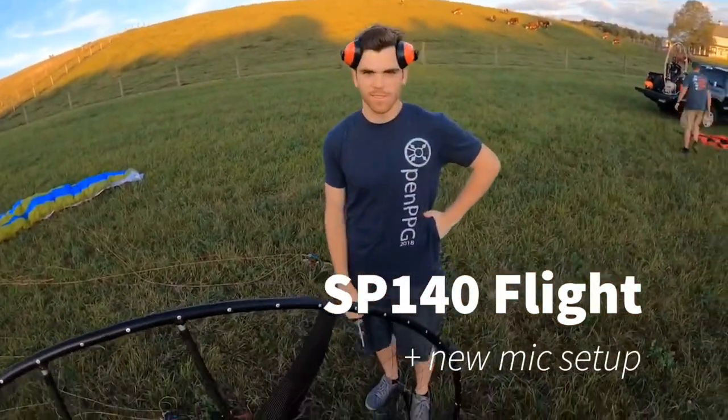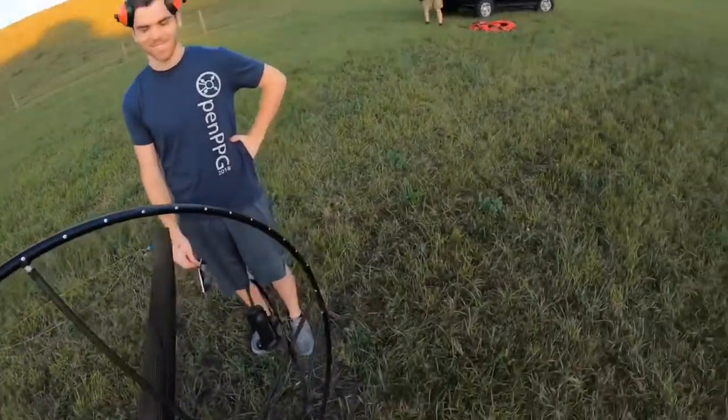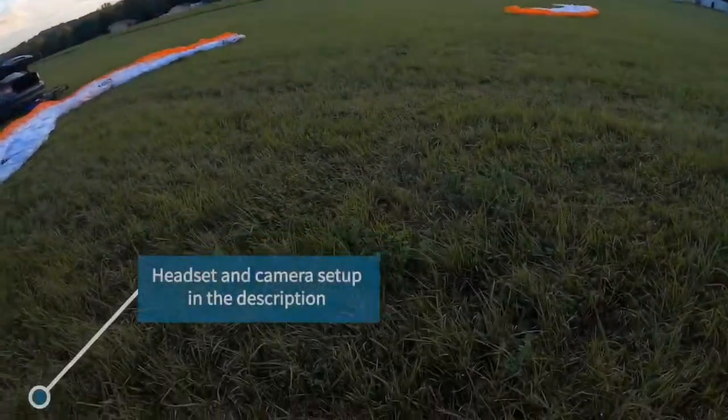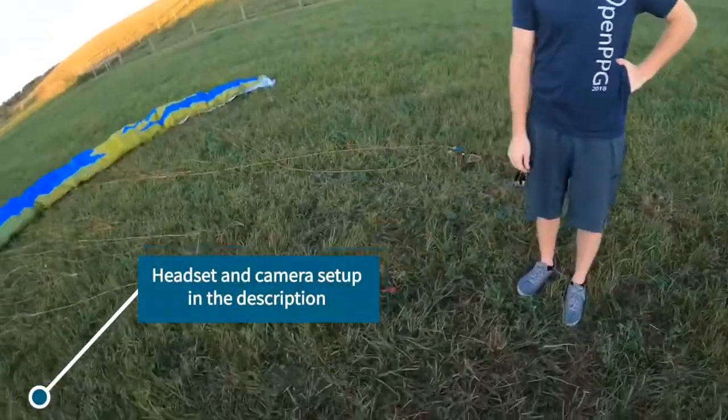Alright, hopefully you guys can hear me. It's actually not the new setup with the headset here, just using the GoPro Media Mod on my Hero 8. I've been messing around with some adapters a little bit.